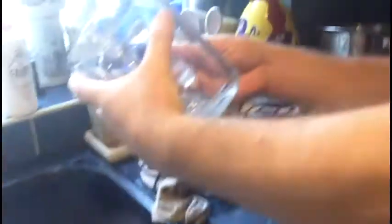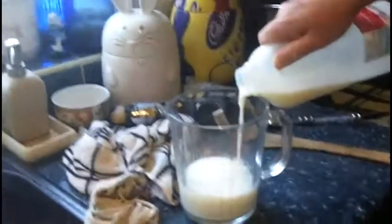Next we want to make our dream topping. We've got a nice glass jug to put our milk in. You need 150ml or a quarter of a pint per sachet, so we need 300ml or half a pint because we're using two sachets. It's best to mix this in a big glass jug because you can measure your milk straight in there. We use skimmed milk — it's fat free. Now we're going to take our dream topping sachets and put them in the milk.